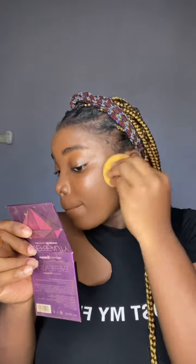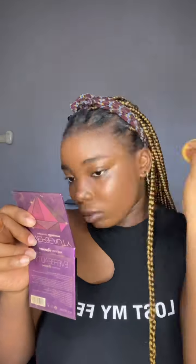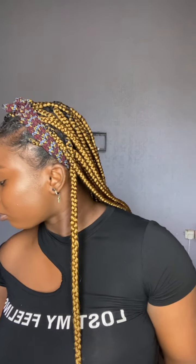For my contour I'm using the In My Skin by Nuban Beauty concealer, and I'm not going to do too much because it's not something I always do. That's it for the contour. For my highlight I normally use the Second Skin by Zekyll — it's a bit lighter for me, so I'll just use a very small quantity.